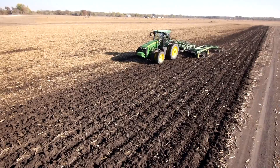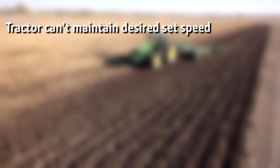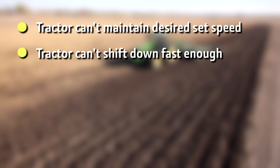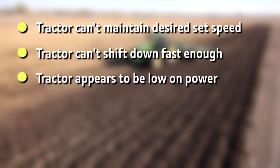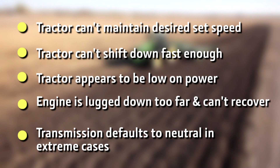As heavy loads increase even more, some symptoms you might experience include: the tractor cannot maintain the desired set speed, the tractor cannot shift down fast enough, the tractor might appear to be low on power, the engine is lugged down too far and cannot recover, or the transmission defaults to neutral in extreme cases.